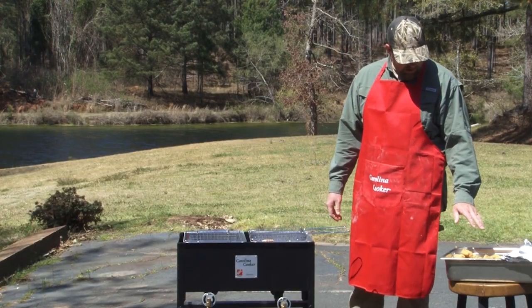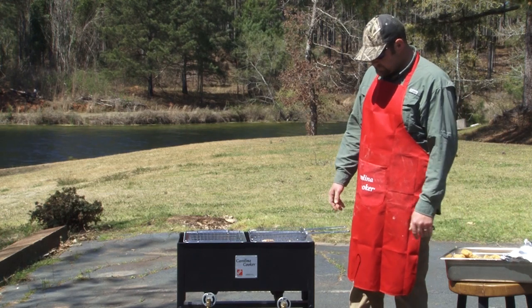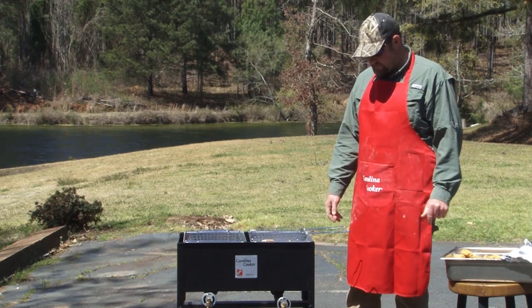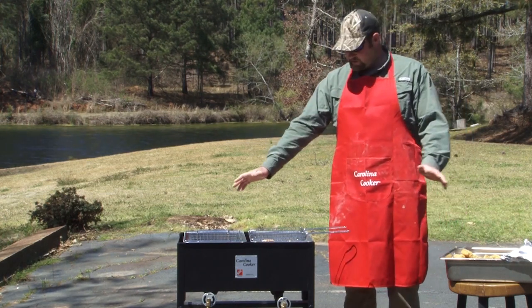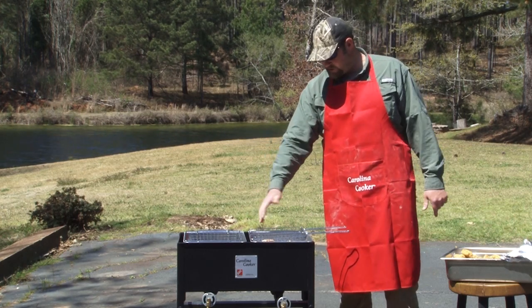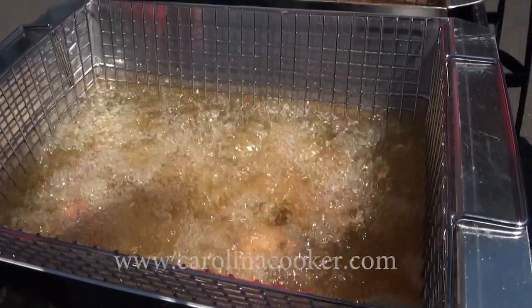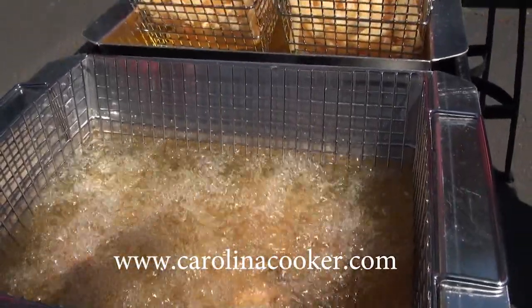We wrapped up our hush puppies, fries, quail, and striper — it was a breeze with this Carolina Cooker. We got the last batch about ready. Y'all want an easy-to-use fish fry — you can do oysters on here too, with an accessory that lays on top to fit a bunch of oysters. This Carolina Cooker is where it's at. Check them out at carolinacooker.com.